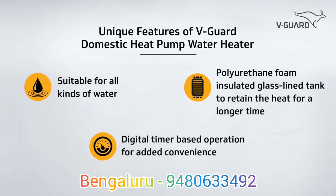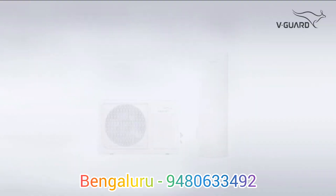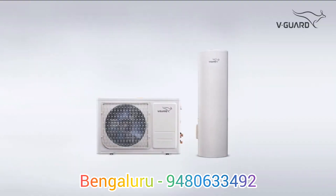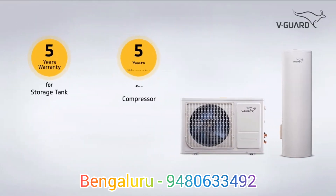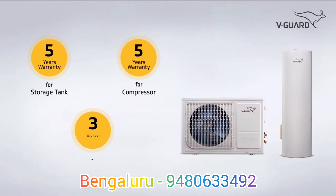Digital timer based operation for added convenience. V-Guard Domestic Heat Pump Water Heater comes with industry best warranty: 5-year warranty for storage tank, 5-year warranty for compressor, and 3-year warranty for heat pump unit.